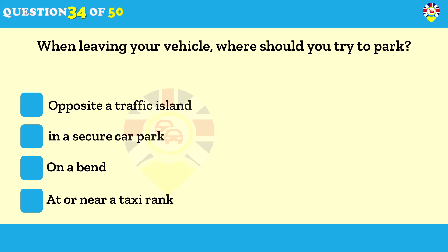When leaving your vehicle, where should you try to park? In a secure car park. Whenever possible, leave your car in a secure car park — this will help deter thieves.